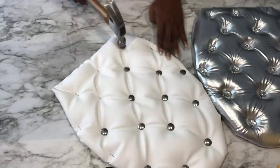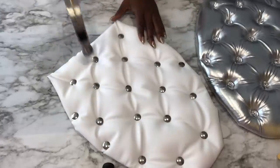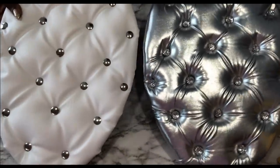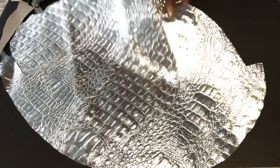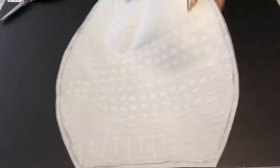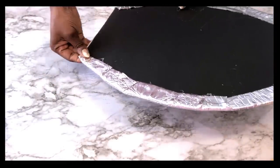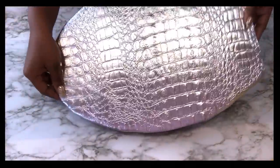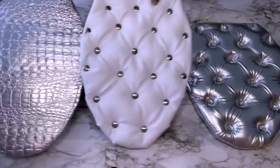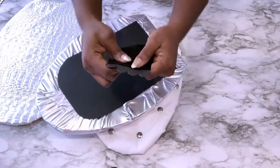This was done on the same table where I have my camera set up so I apologize for the camera movement. This is what both of them look like together and they're so pretty. Here's another idea — you can just wrap a leather fabric that you like around a board without tufting. Look at that — I've just made three nice designs for a toilet seat and I didn't spend anything at all because I used items that I already have at home. These toilet seat designs can be attached using command strips or velcro.